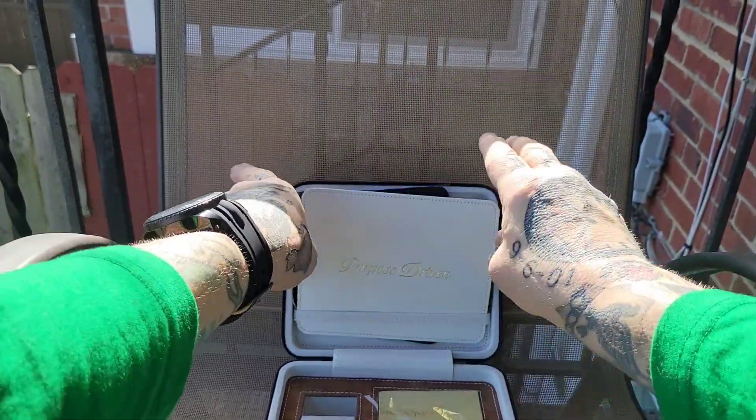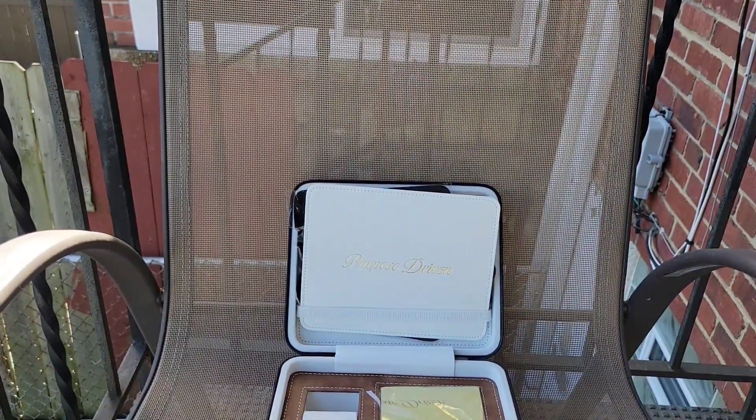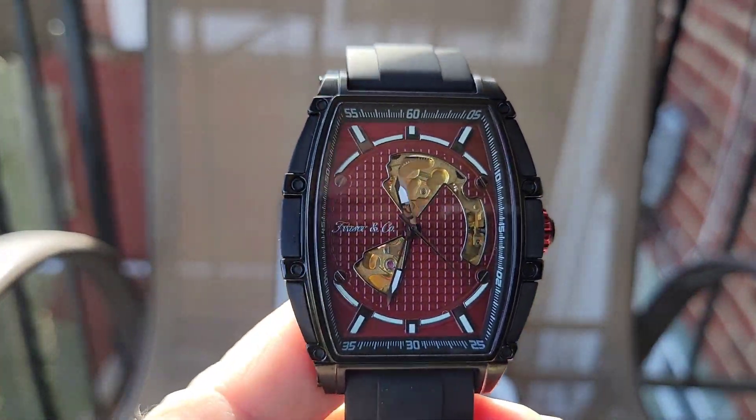Maybe I'm just a doofus, but I couldn't figure out how to properly put the watch in the travel case without actually taking the strap off — with the strap on, it wouldn't fit with the latch closed all the way down.